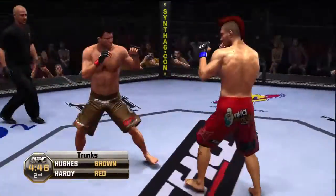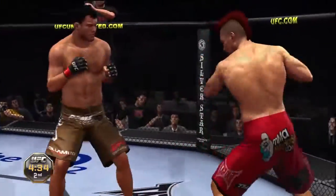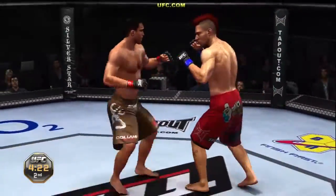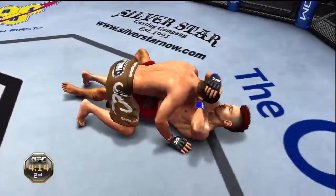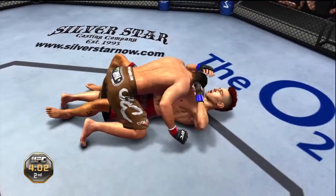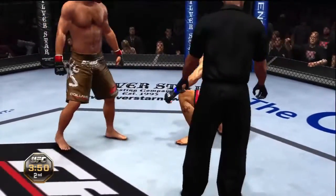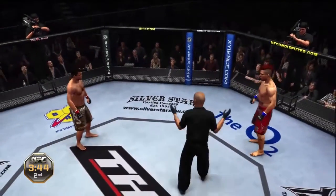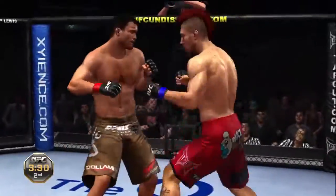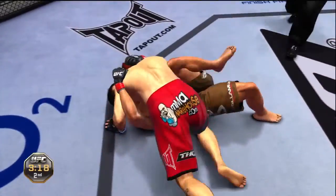Nice hook there. Trying to punish the midsection, full sprawl. He got tagged there — nice right hook. Superman punch, big kick. He shoots for the takedown, gets the takedown. Nice work. This is pretty much a stalemate — Jeffrey's going to stand him up. Here we go again. Beautiful hook and he slams. Body shot, nice knee.